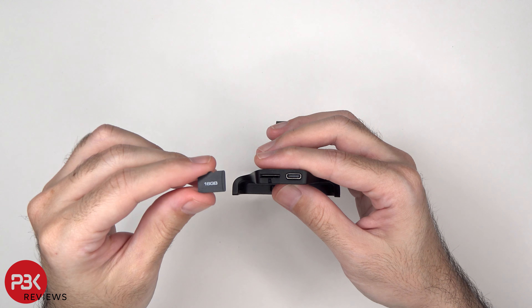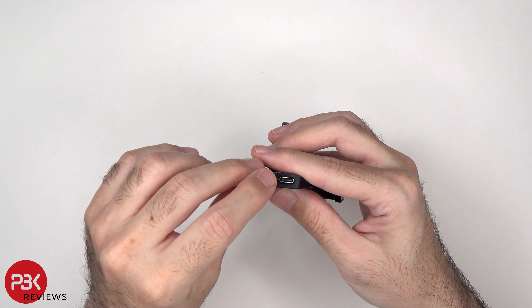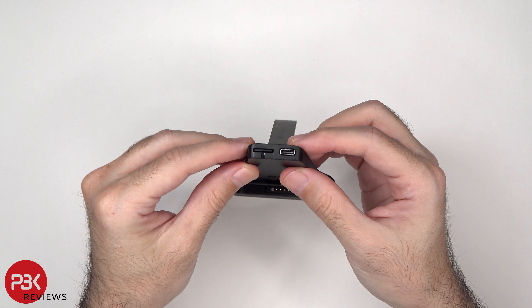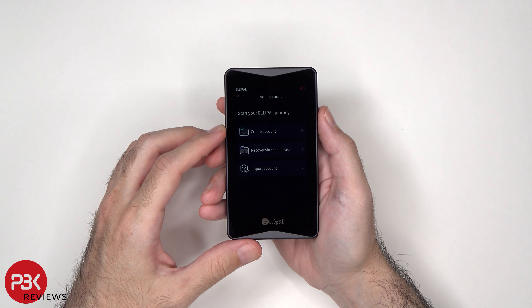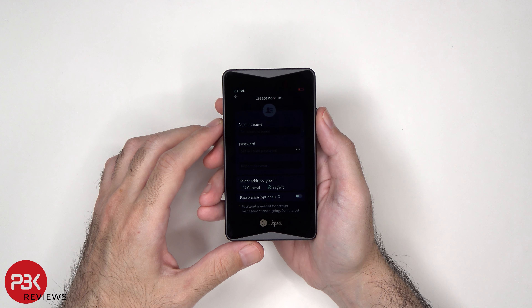This wallet supports 10 accounts, and firmware upgrades are done via SD card with one-way data transfer, ensuring there is no backdoor. With this simple setup, you can create an account in just a few minutes. There's a smartphone app which works with both Android and iOS, and this wallet has support for over 10,000 coins and tokens, including NFTs.